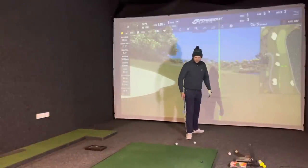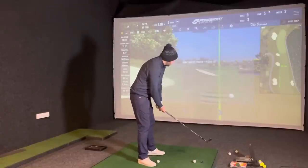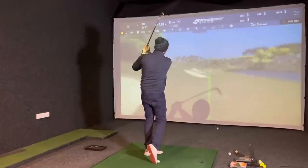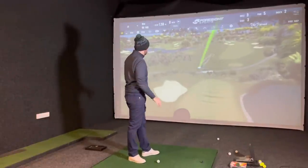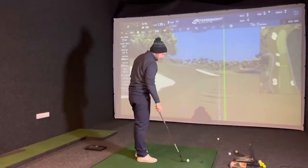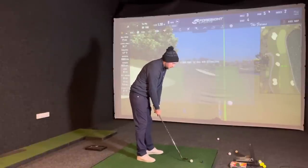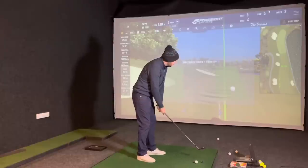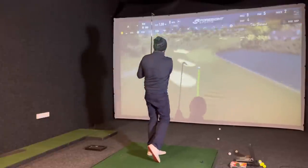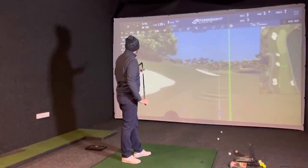I'm going to start with the Pro V1 this time, mix it up - started with Vice the previous two times. Good strike, a little bit long of 90 - 92 yards, 9,800 or 9,900 spin, exactly where we said. Now the Vice - let's try and get a little bit closer. That's a little bit short - 81 yards, 8,000 spin - just because of the speed, I was 10 yards short.